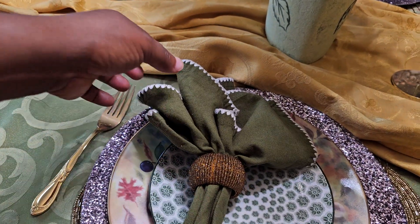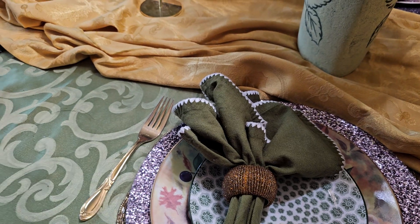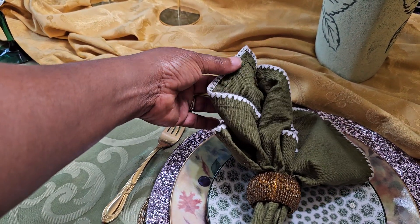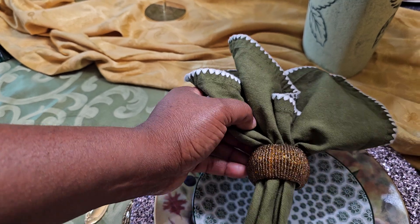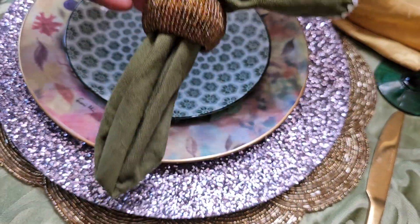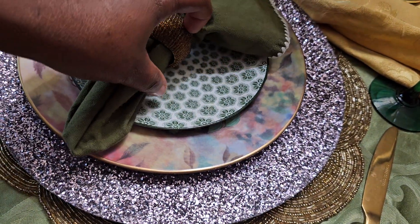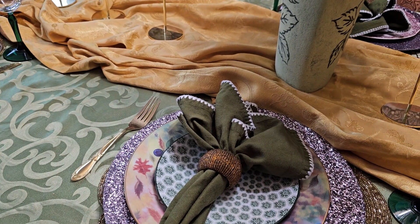Look at my napkin. I had seen some purple ones that would have lit this table up so well, but I remembered I had these. So look at that — this green napkin, and I picked up the beaded napkin ring just like the charger. Isn't that gorgeous? And it's a different tone, so mix your tones.